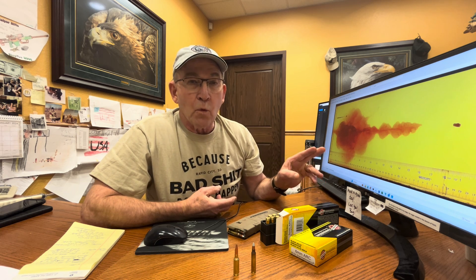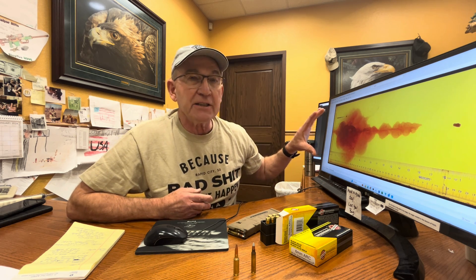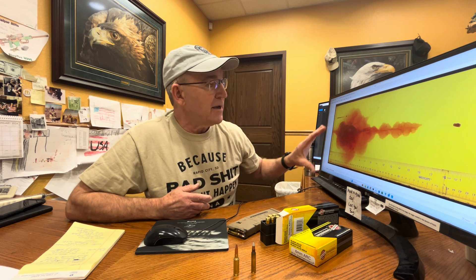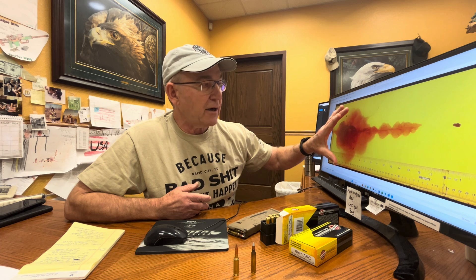Let's take a look at the gel performance so we can show you what this bullet does. I've enlarged this to be the exact same size as our gel block — that's an 8-inch gel block. You can see when this bullet hits, it opens up immediately, creating about a 7-inch diameter wound channel.